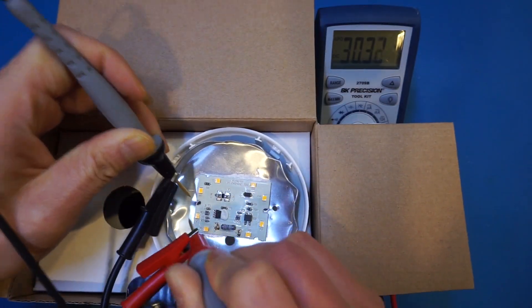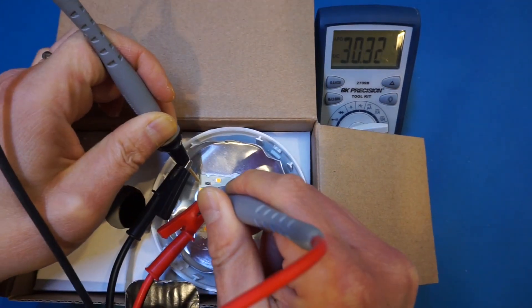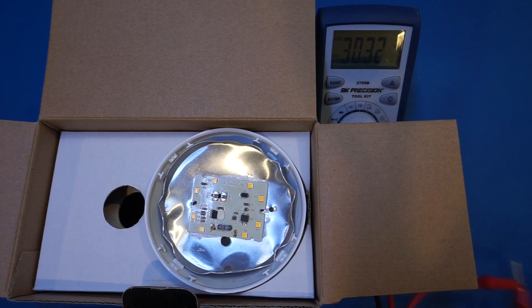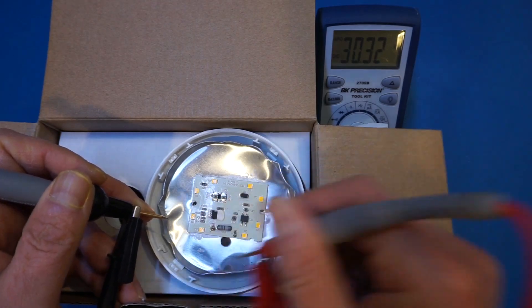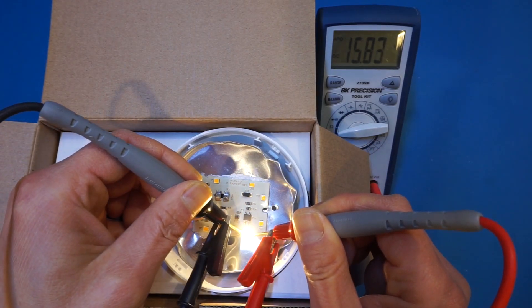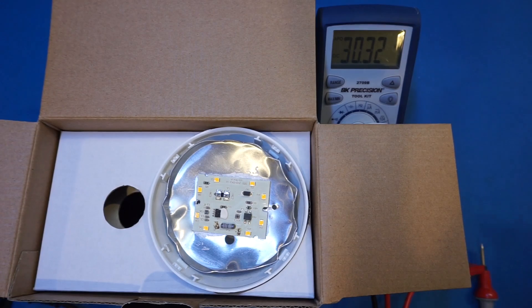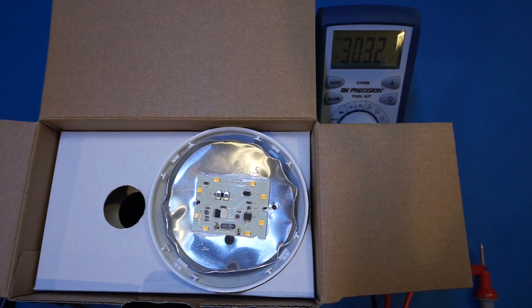The remaining ones are all working. From our probing, everything is working except for that one LED — so clearly that's what caused the entire circuit to fail. The voltage drop is 15.8 volts, so by the look of it, it appears that there are four LEDs in series inside each of these chips.